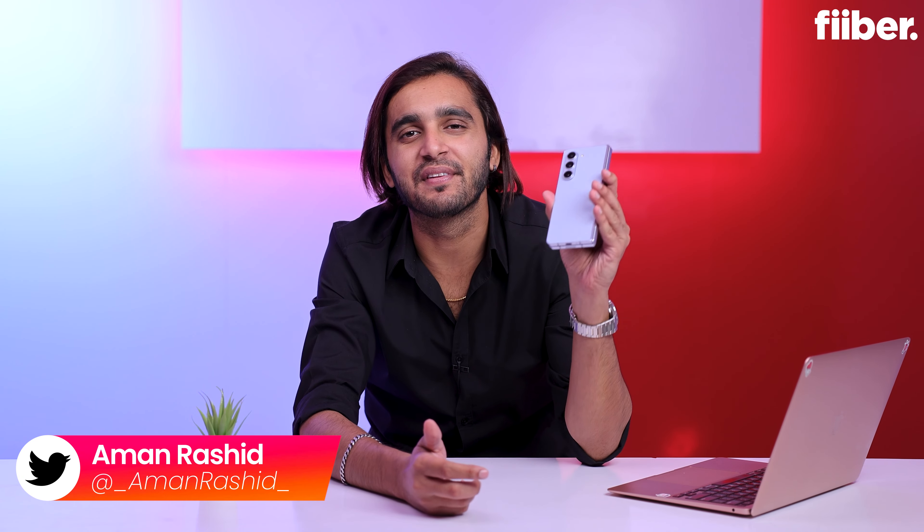I'm here for Fiber, and this is my review of the Samsung Galaxy Z Fold 5 in this gorgeous light blue colorway.